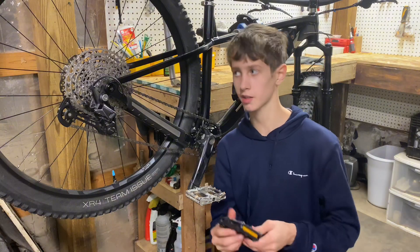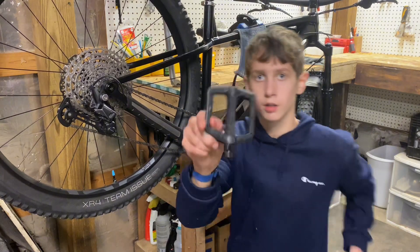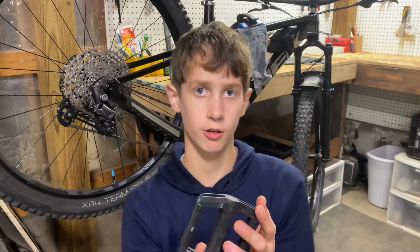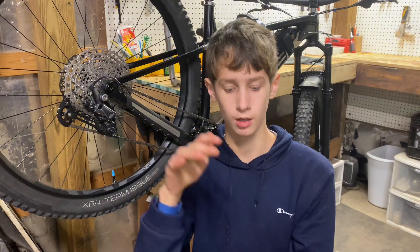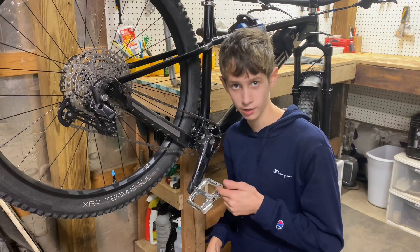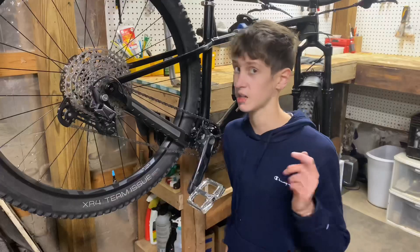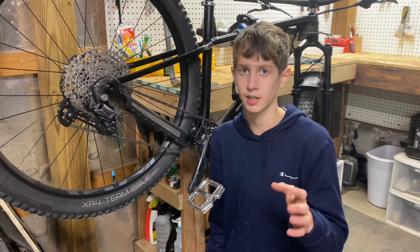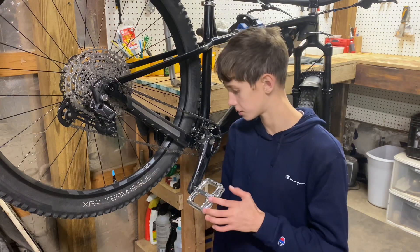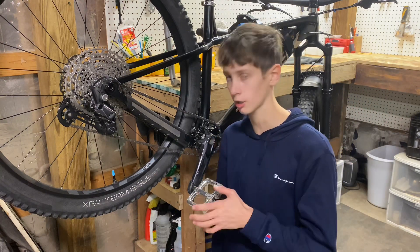Some bikes like this one come with pedals from the factory, and they are not the best. I'd recommend grabbing a new set of pedals with metal pins instead of these plastic ones that wear away over time. I'm currently using $180 DDT Mac pedals I got for free, but I'll leave a couple pairs under $30 linked below as good options.